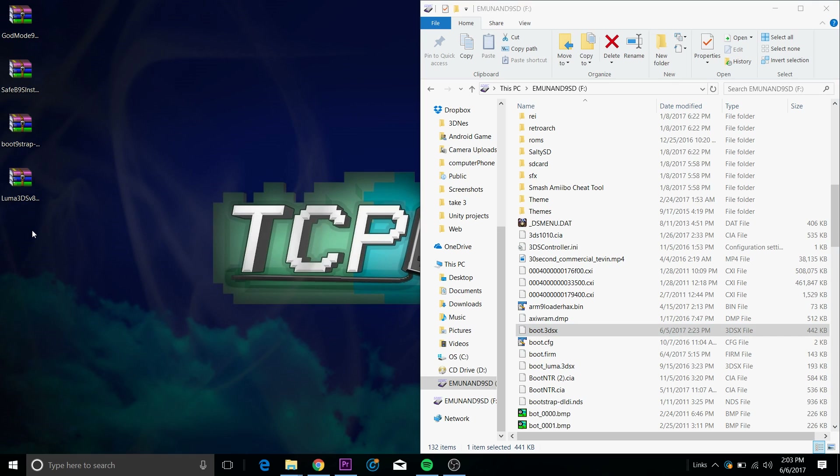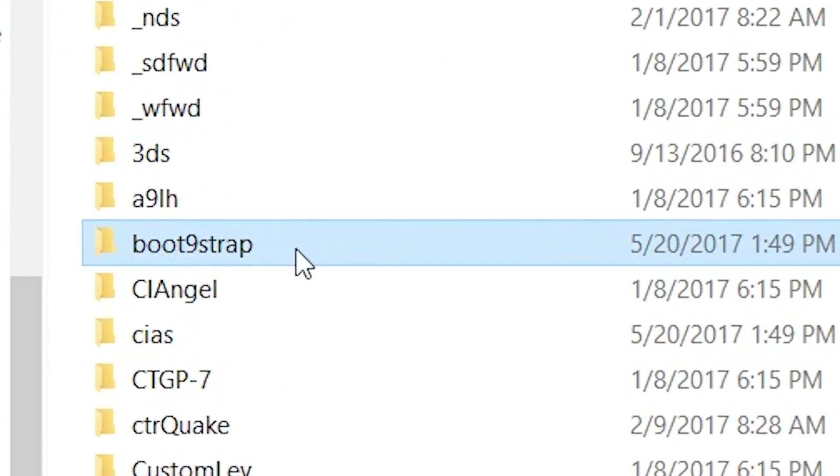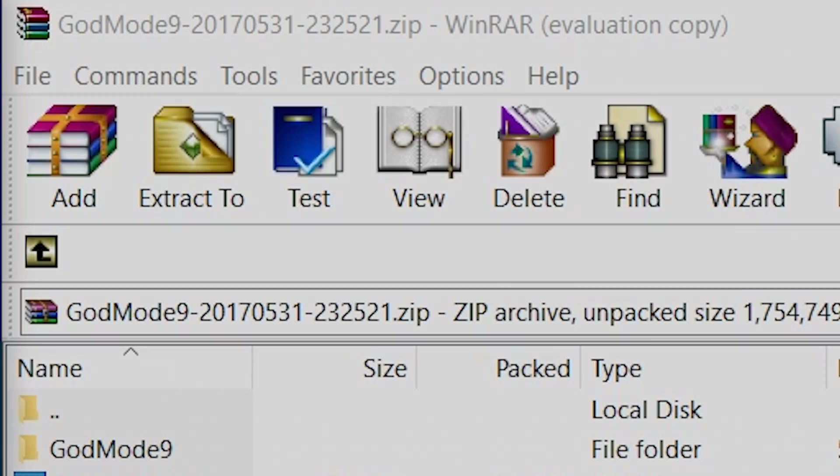You should have a folder on the root of your SD card called boot9strap, since you should already have a previous installation. But if you don't have one, make a folder called boot9strap right now.